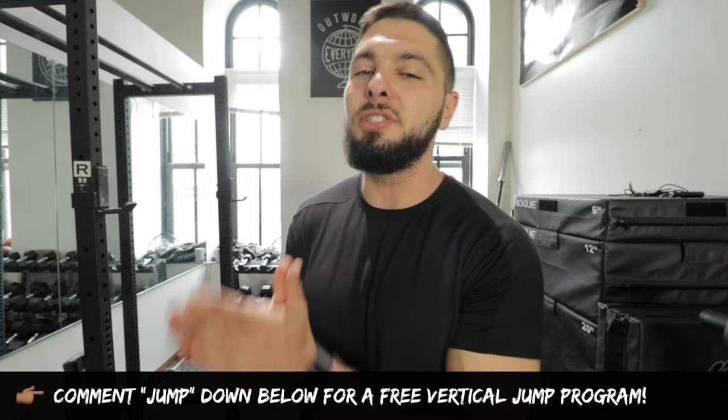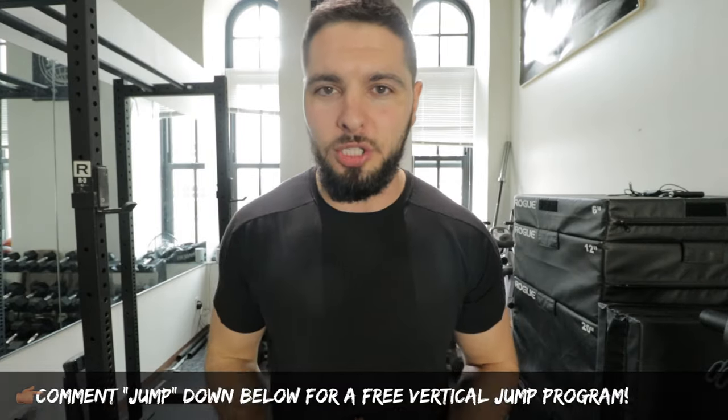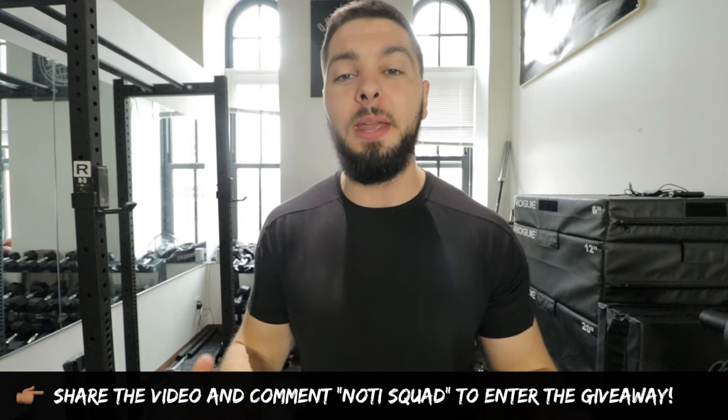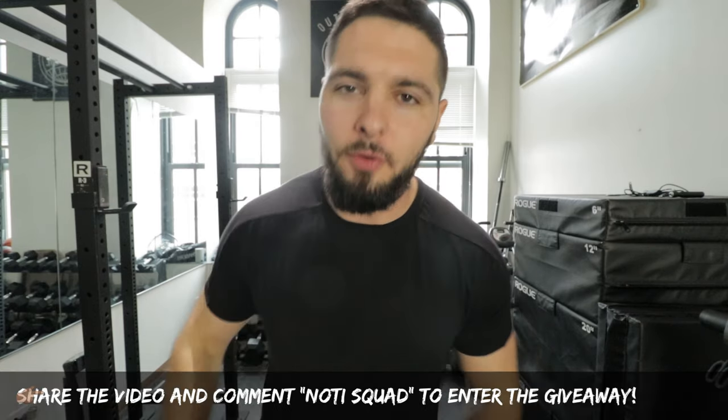But before we get started, comment 'JUMP' down below in the comment section and I will send you a free bodyweight vertical jump training program. Subscribe to the channel, click the bell, share this video, comment 'NotiSquad' down below in the comment section, and you'll be entered into a giveaway where you could win free protein, free programs, free t-shirts, free resistance bands.